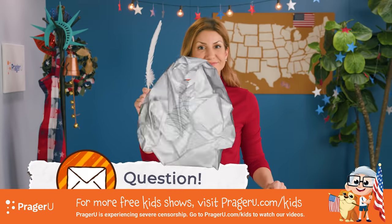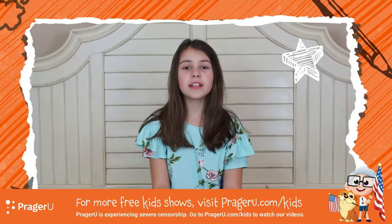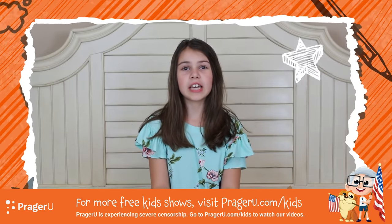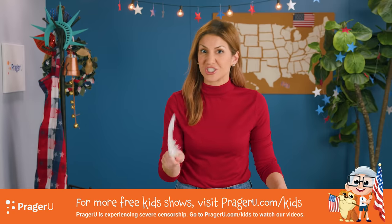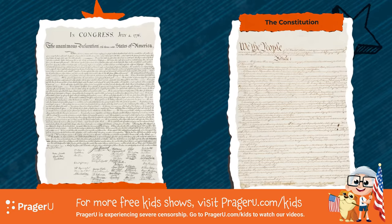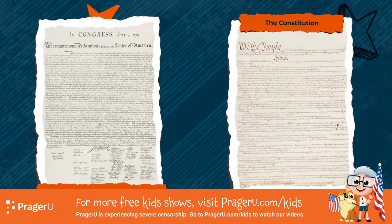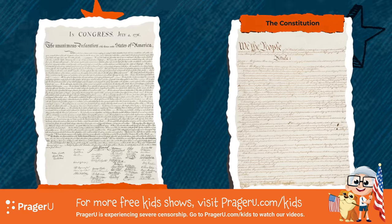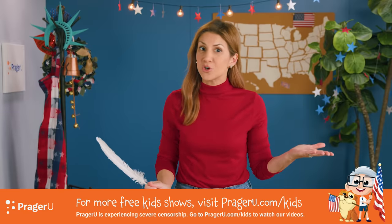We've got a question! Are the Declaration of Independence and the Constitution the same thing? This might be one of the most important questions we've ever had. The Declaration of Independence and the Constitution are two different documents that are very important to America. One of them created the United States, and the other one made all the rules.